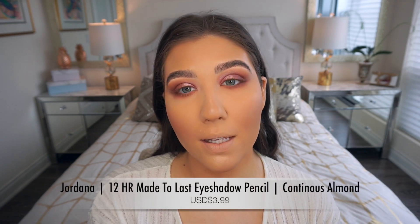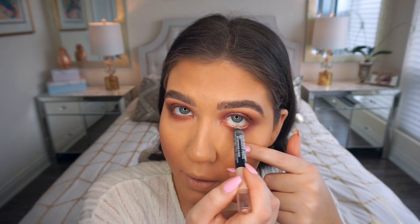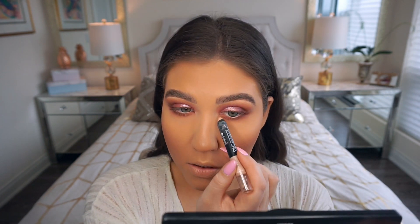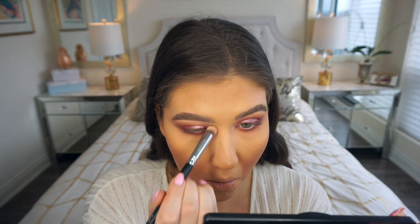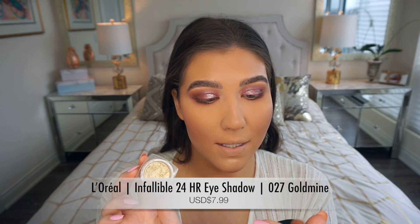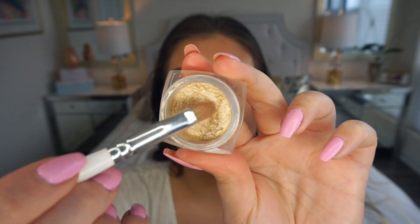In the waterline I'm adding this Jordana 12 Hour Made to Last Eyeshadow Pencil in shade 04 Continuous Almond — a beautiful nude shade that I've loved for years. You can also use it as a base for eyeshadows. I'm placing it on the waterline and popping a little on the inner corners as a base, blending with a Sigma Precision Round P82 brush. Then with a Morphe JH41 packer brush I'm using the L'Oreal Infallible Pressed Eyeshadow in shade 027 Goldmine as an inner corner highlight — it's stunning.